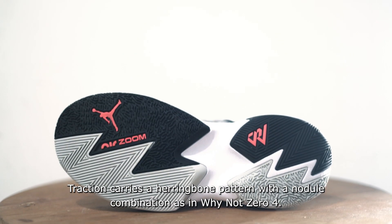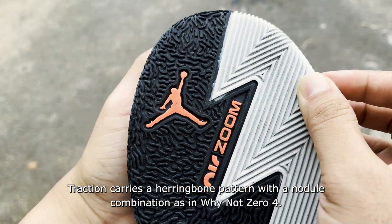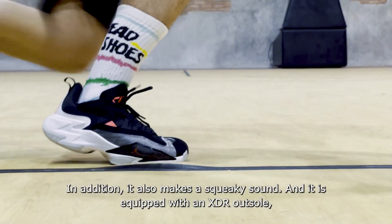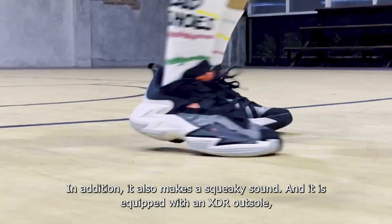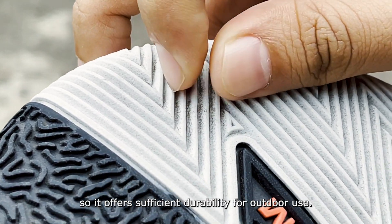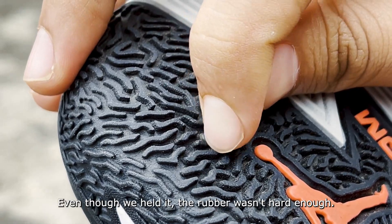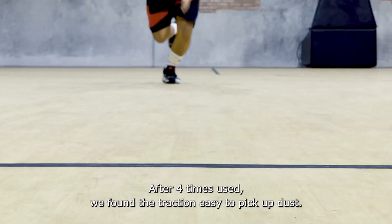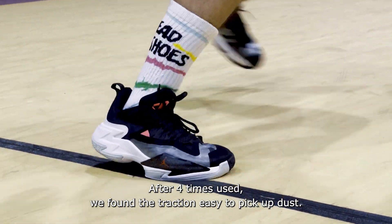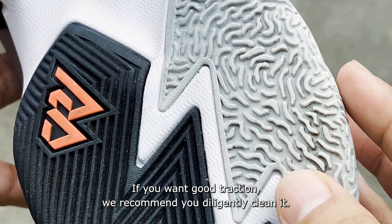The traction uses a herringbone pattern combined with nubs similar to the Y-NOTE 04. Traction is quite good for straight stops and lateral movements, and it also produces a squeaking sound. It comes with an XDR outsole, offering decent durability for outdoor use. However, after 4 uses, we found the traction picks up dust easily — we recommend cleaning it regularly.